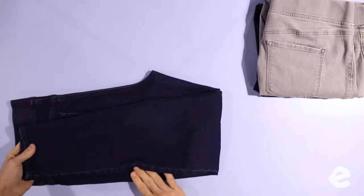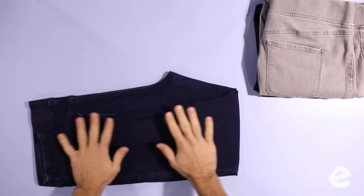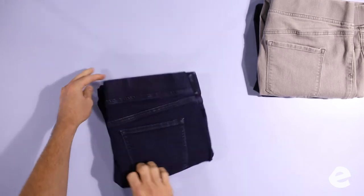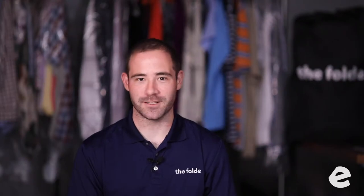That's how you fold a pair of jeans. What you're not seeing in the video is that we button the button and zip the zipper. If you do that first, you're going to get a much more symmetrical fold — it'll be much easier on you.